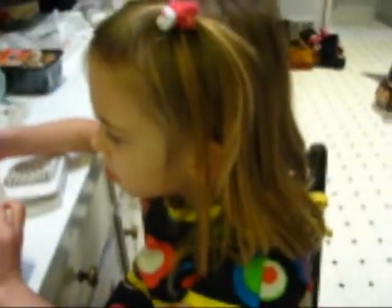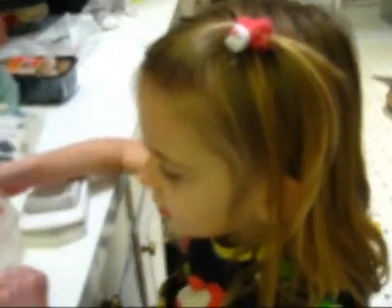We need to measure a cup and a half of broth. I want you to watch very closely. Where's a cup and a half? Here's a cup and then we'll pour that in, and then here's a half and we'll pour that in.